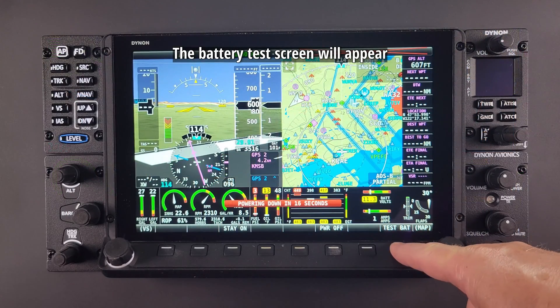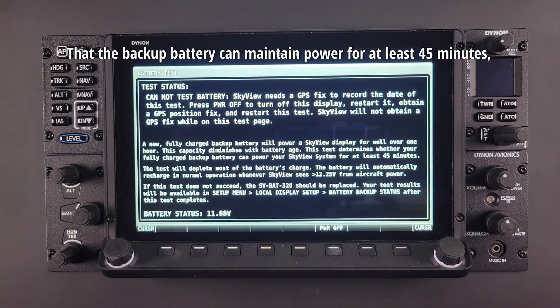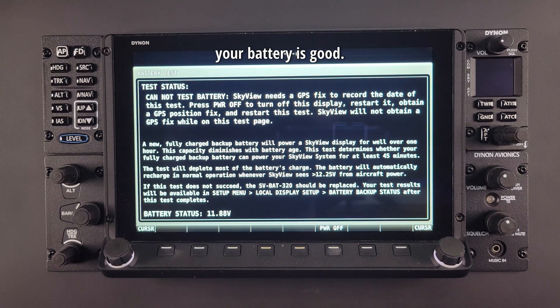The battery test screen will appear displaying the status of the test. If the backup battery can maintain power for at least 45 minutes, your battery is good.